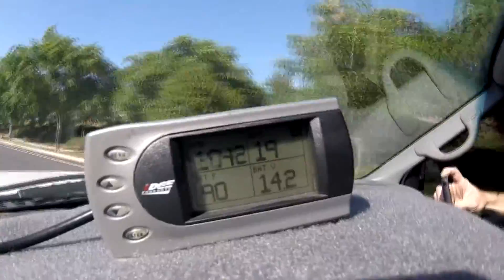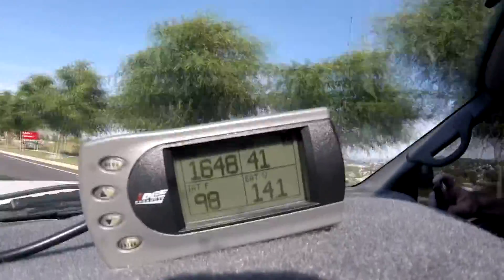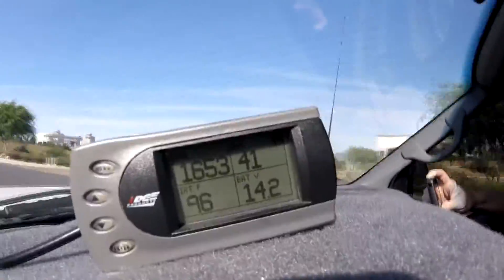Let's go for a drive. You can see the IATs bounce around between 92 degrees up to 104 degrees Fahrenheit, with an average temperature for our drive of 99 degrees Fahrenheit. The results speak for themselves — with an average drop in air intake temperatures of 18 degrees Fahrenheit.